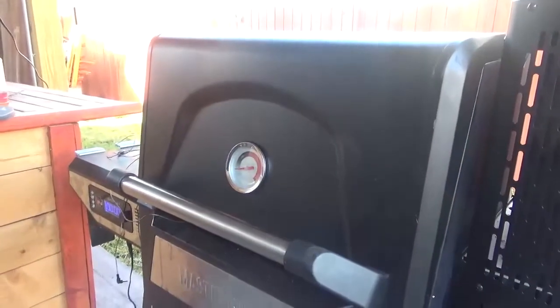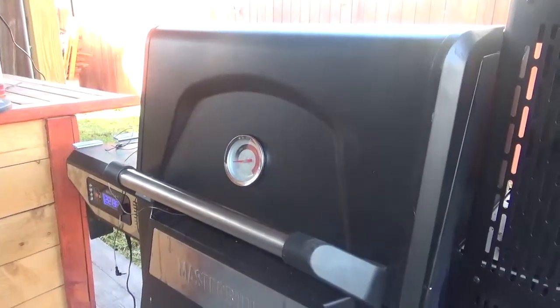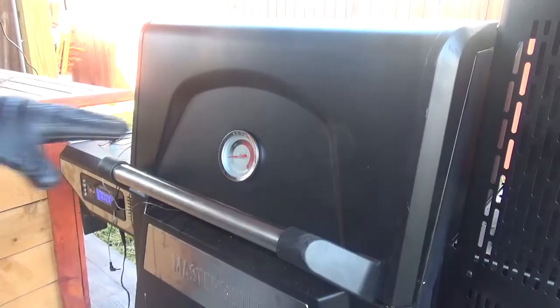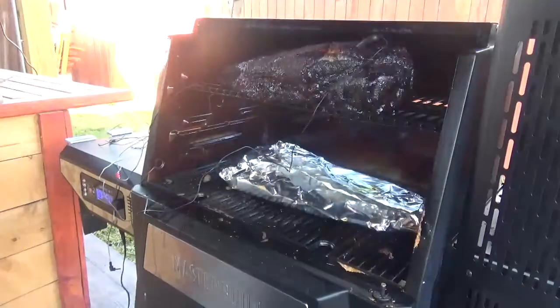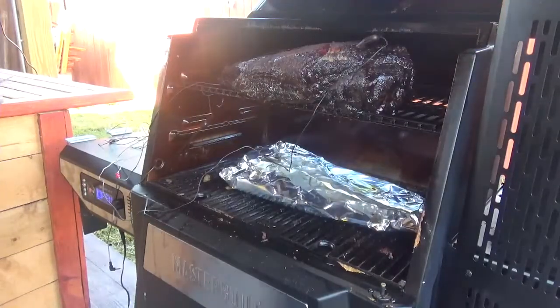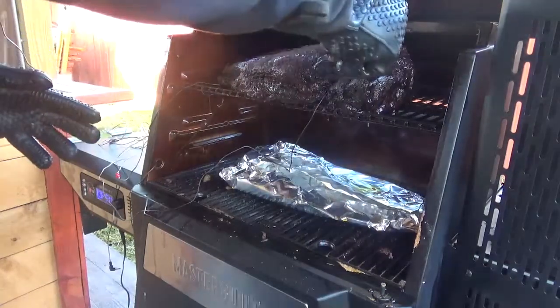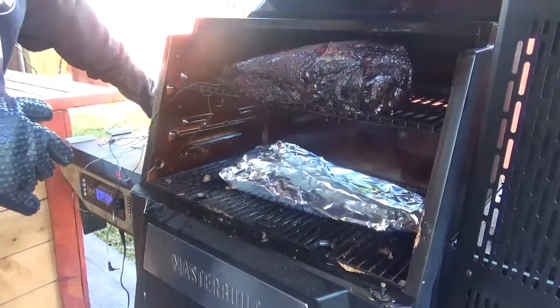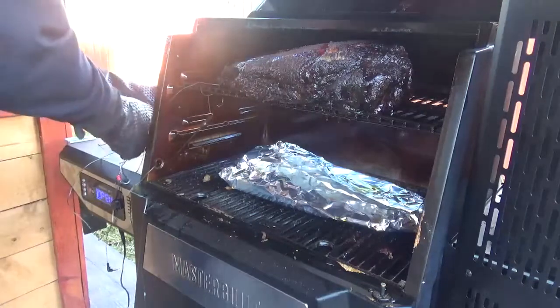The internal temp of my brisket has hit 196. I was reaching for 195 to 198, so we're going to pull this baby out and wrap it up. See what this looks like — like butter.